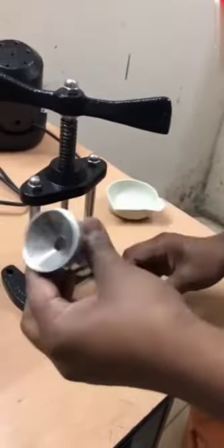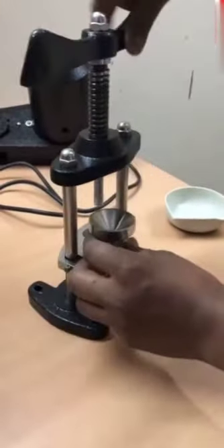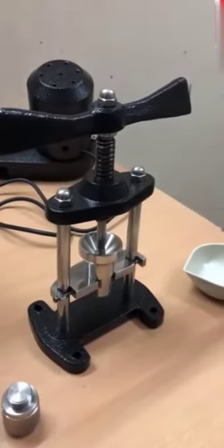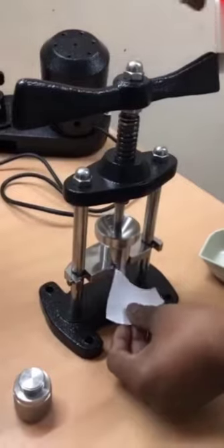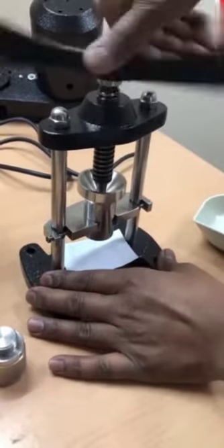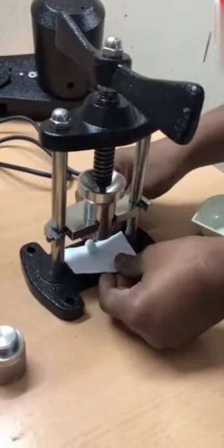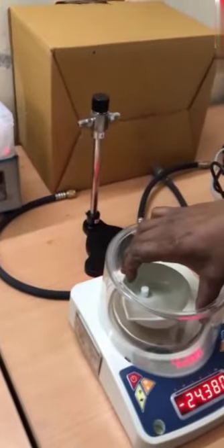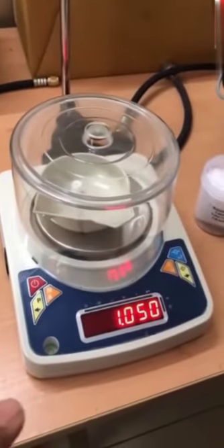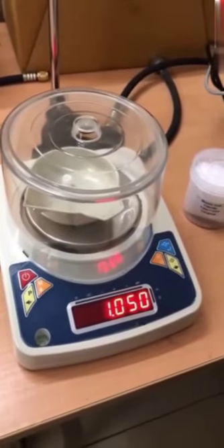To take out the pellet from the pellet press cup, slowly rotate the handle and take out the pellet. Put it on the small paper. This is the pellet. Now we again weigh this pellet — we will put it inside the weight box. This is the final value. You see we had taken 1.060, and now it is 1.050.